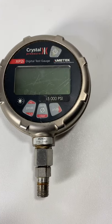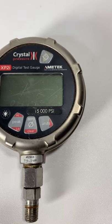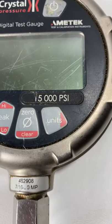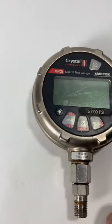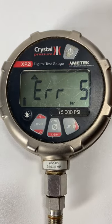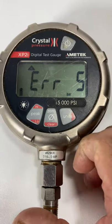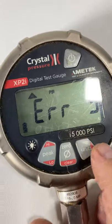I'm going to list this Crystal pressure XP2i digital test gauge — it is 15,000 psi — and it's got an error message on it, so I'm listing it for parts. That's it right there: Error 5. I'm not sure what that means or if it can even be fixed.